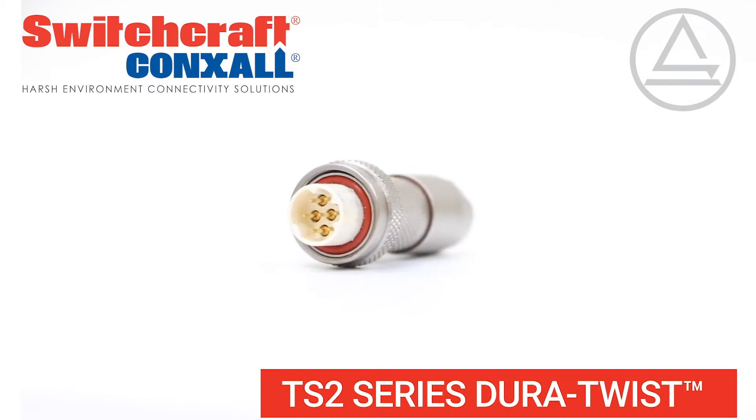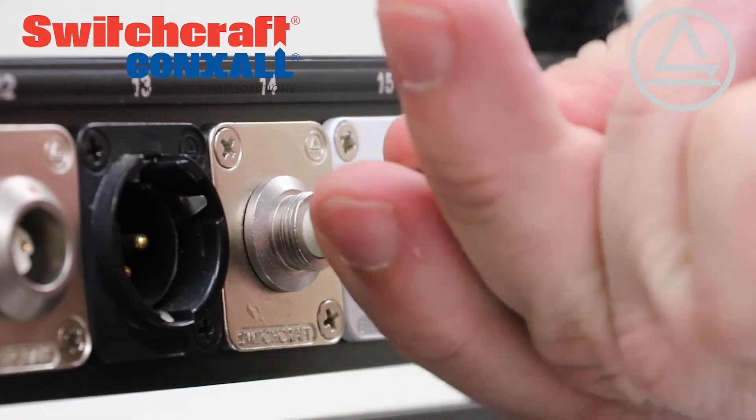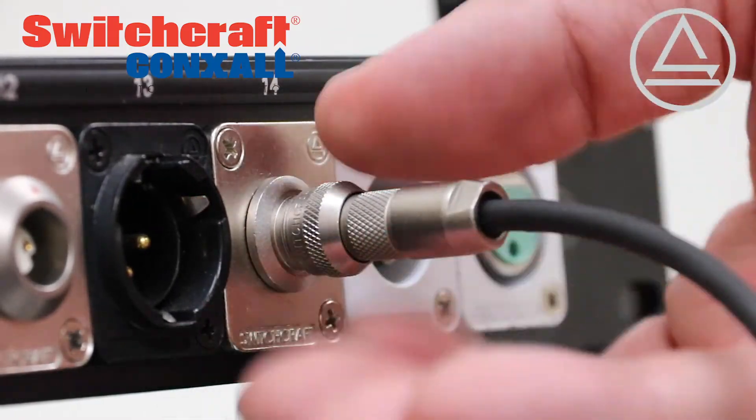TS2 Series Dirtwist Connectors from Switchcraft are designed for your most demanding application. A threaded design locks easily and securely for a reliable connection.